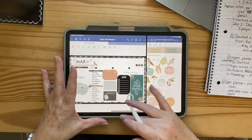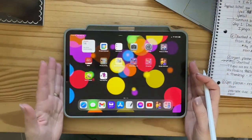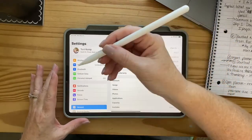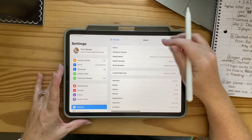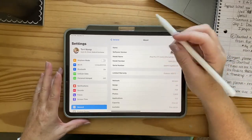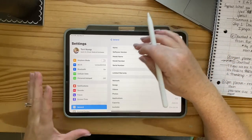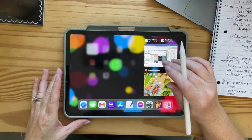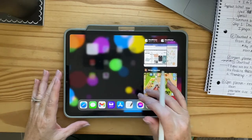The first thing you're going to need is just an iPad. I have the iPad Pro 11-inch second generation with the Apple Pencil 2, and what that does is it lets you write and use it like a stylus, which is going to be super helpful when you're talking about a digital planner. We're also going to be using an app called GoodNotes.